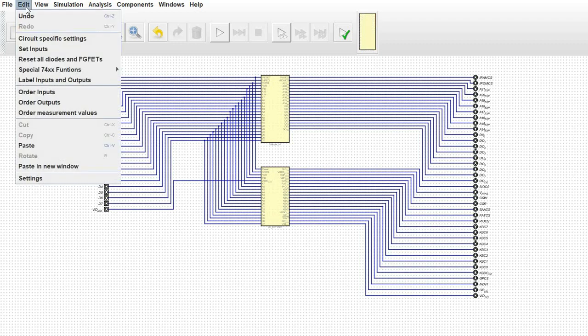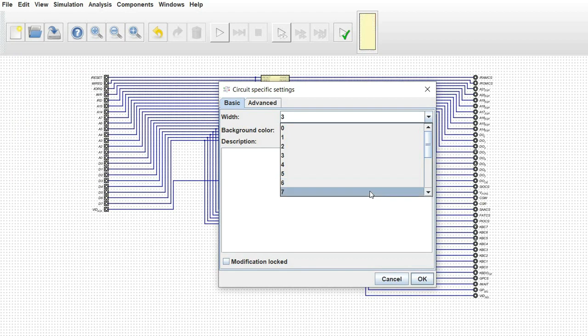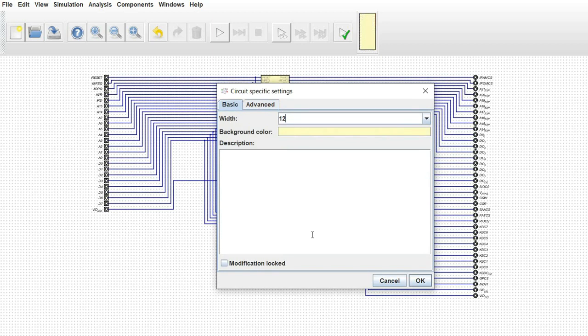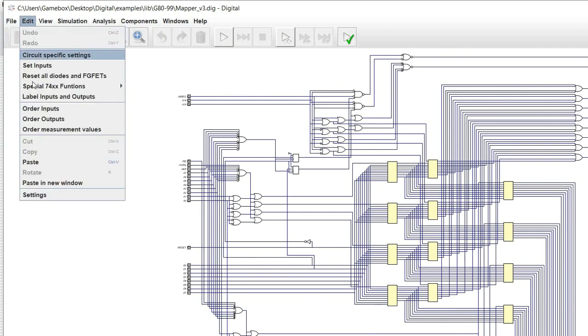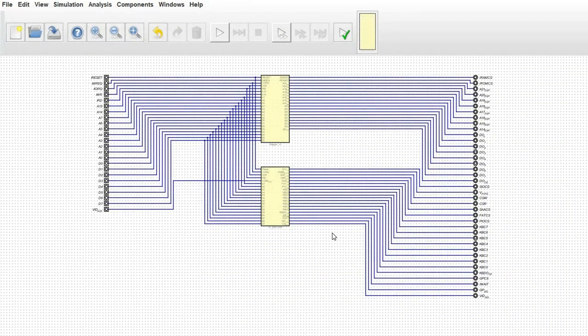The two things you do want to do: first, under circuit-specific settings, come in here and adjust the width — I'm going to set it to 12. You can adjust the color and give it a description, which I highly suggest you do, so that when you're using this in the VHDL code it exports, it will have this description in it and let you know the specifics about the chip. That way in case you forget, you can go back and reference those. If I open up this memory mapper and go to circuit-specific settings, it gives me all the information I've written about how this works — that's very important.